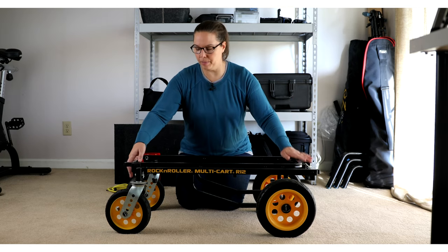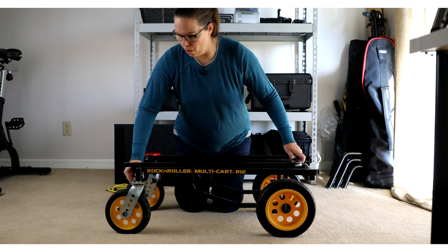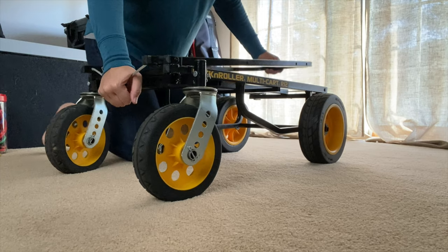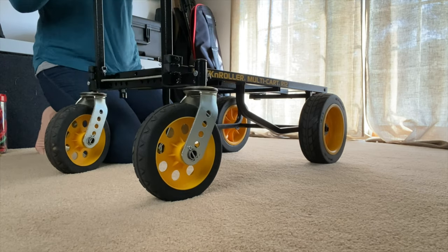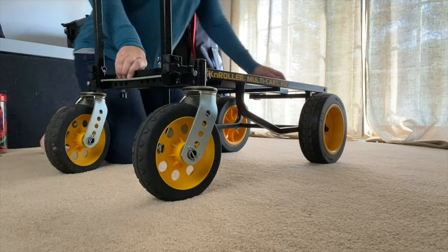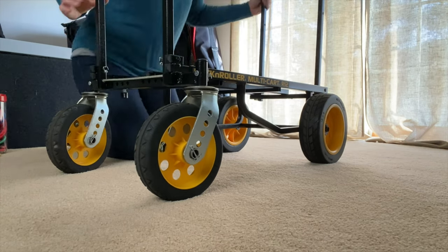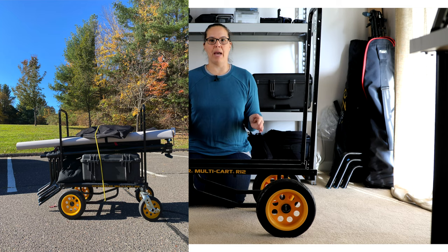Once it's set up, I simply pull down on this — it's a very heavy-duty wire string and you pull it down to lift it up. It clicks into place. Same for here: push that down, clicks into place. And now you have a very useful cart where I can load in photography gear, put a couple of Pelican cases on here, light stands, backgrounds, and I'm good to go.